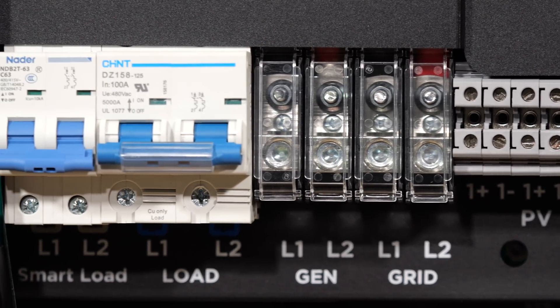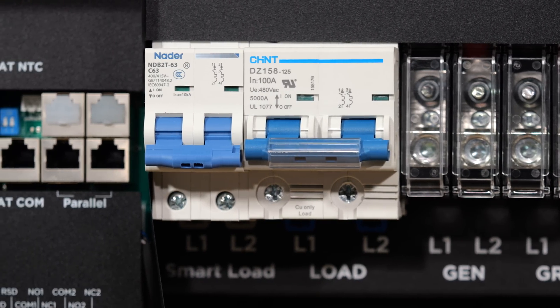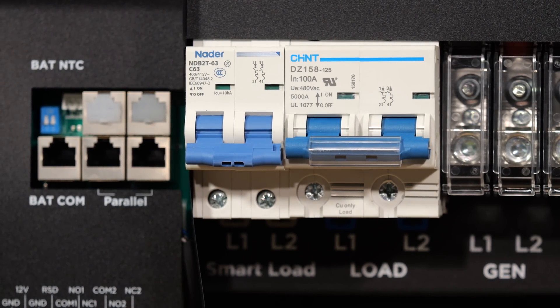On the load port, we have a 100 amp double pull circuit breaker, and for the smart load port, we have a 63 amp double pull circuit breaker.